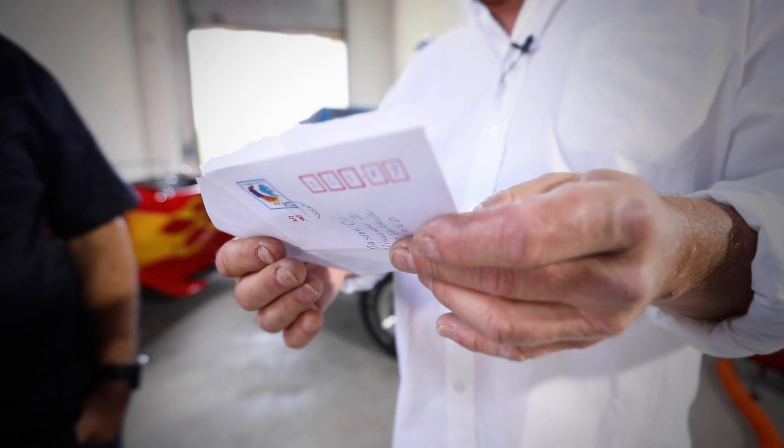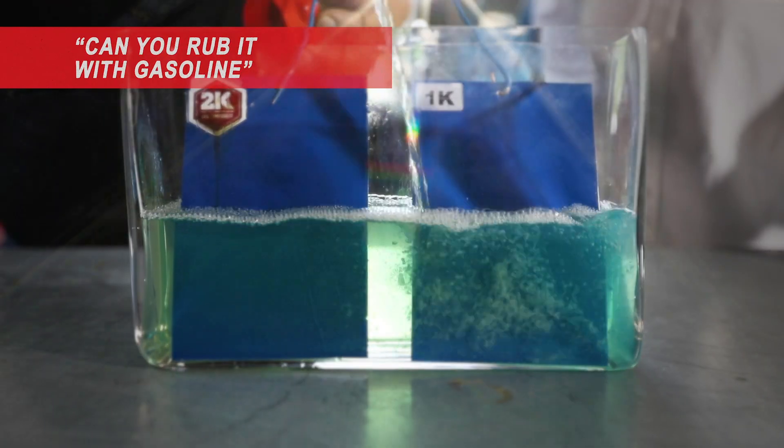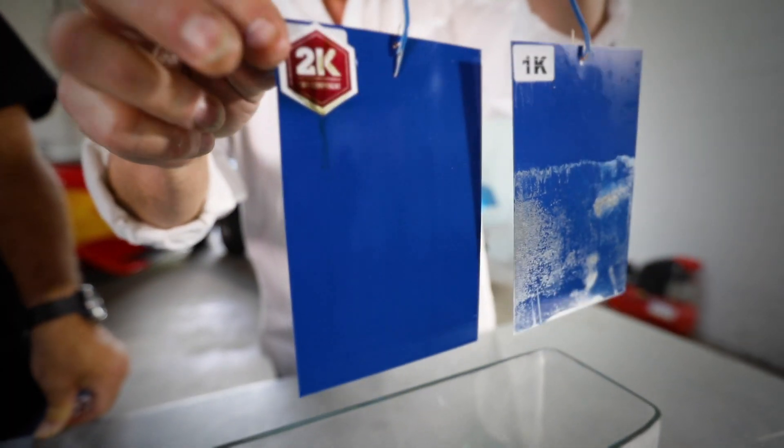I would like you to rub 2K paints with gasoline. We'll just do it — extreme way, why not? Let's go for it. 2K looks perfectly fine. I think nothing happened.